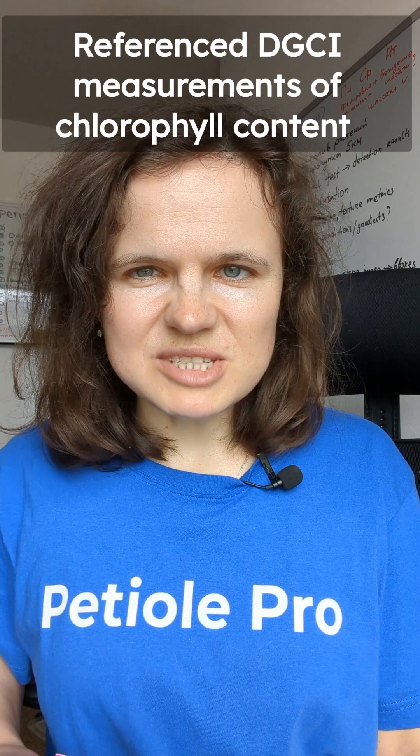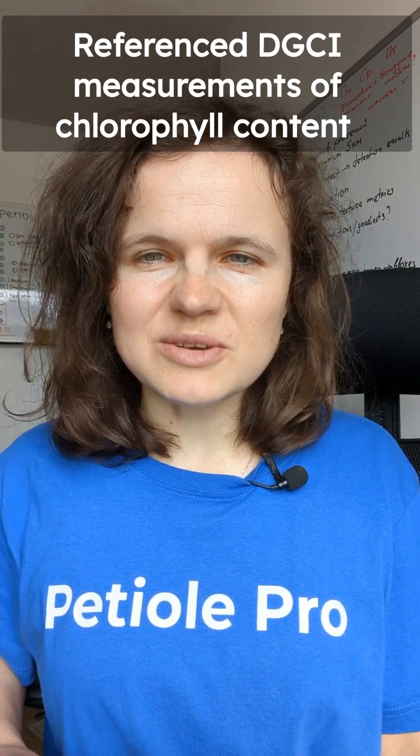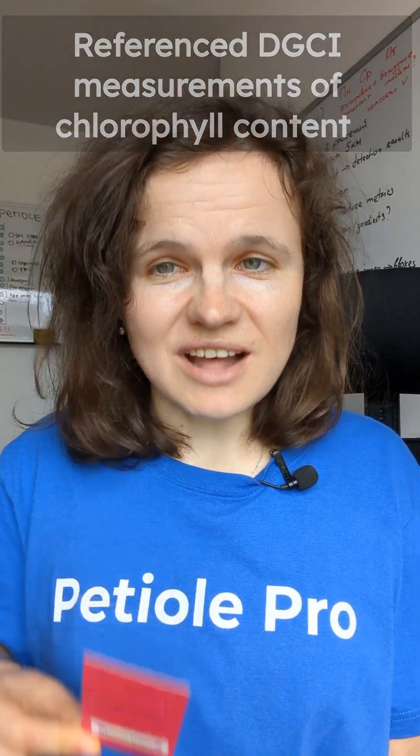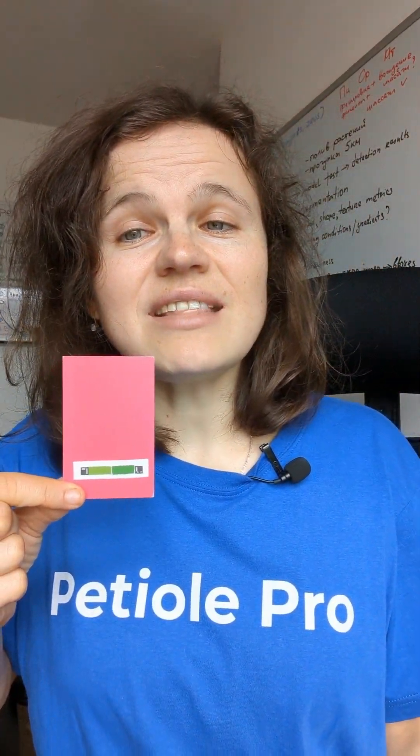For referenced DGCI measurements of chlorophyll content, we recommend using a color calibration pad. It helps to ensure that results are consistent, and we specifically developed it for PTO PRO. This pad has reference markers with black and white squares and a green color range between two specific green values.